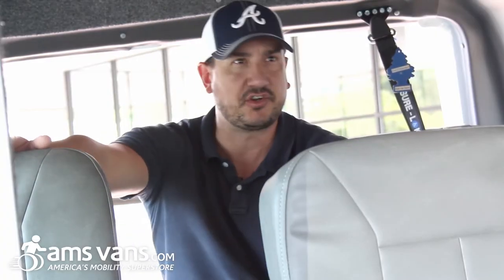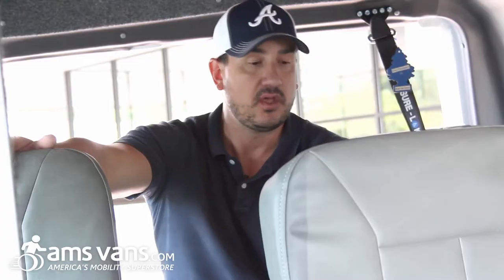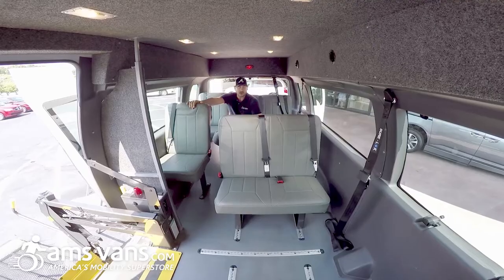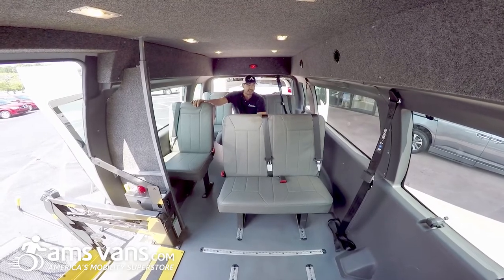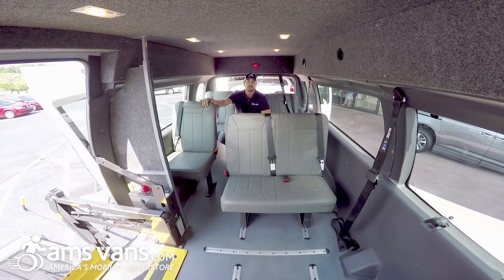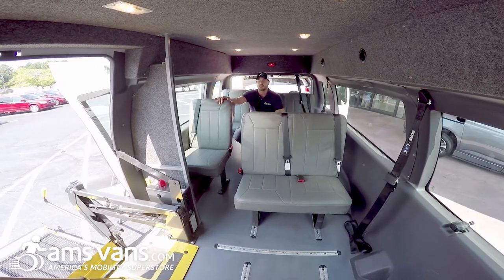On this particular transit bus, it's a passenger bus with wheelchair compatibility. We have L-Track systems on the floor where we can remove these bench seats with integrated lap and shoulder belts and put them in different positions. We can take the seats, remove them completely, and fill this bus up with wheelchairs. We make it more versatile for you to be able to carry able-bodied people or people in wheelchairs.